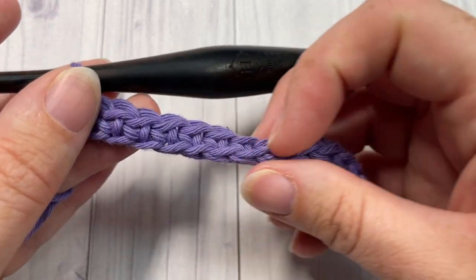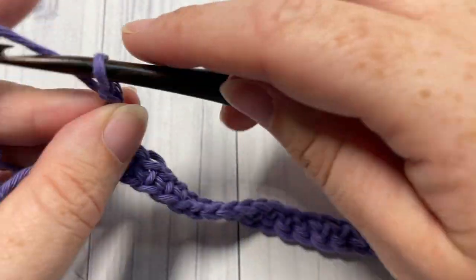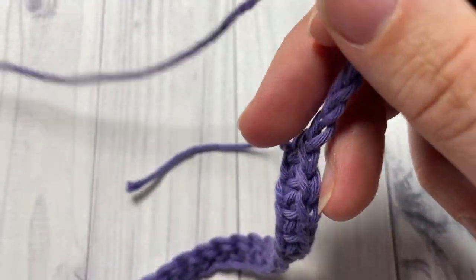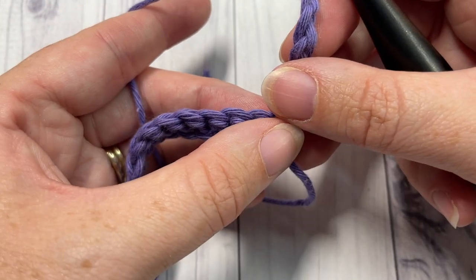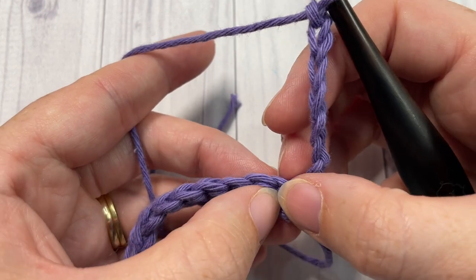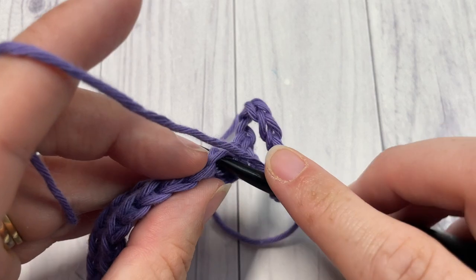Once you've worked one single crochet in each stitch all the way across, you're going to chain seven and turn your work. Next, skip your first two stitches — skip the stitch that your chain is coming out of and skip the next stitch — then into your next stitch work one single crochet.